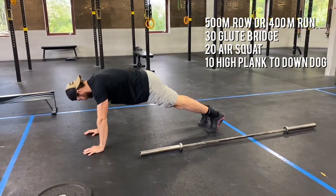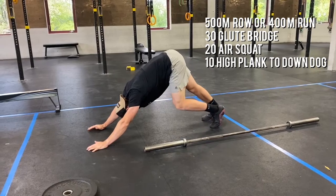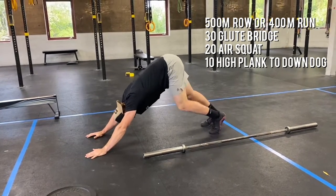Starting here, no push-up, just letting yourself rock back, pedaling feet at the top, getting those calves ready to work. Back through and again for 10 total reps.